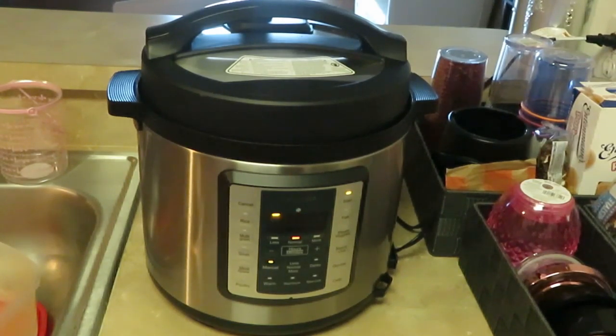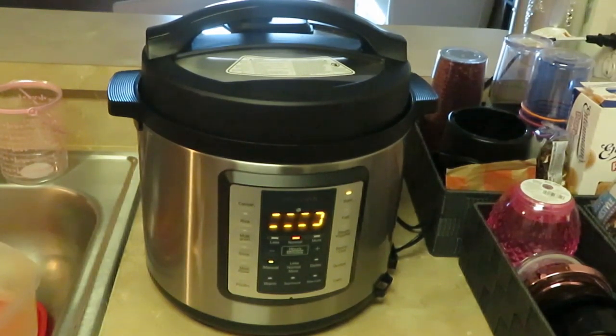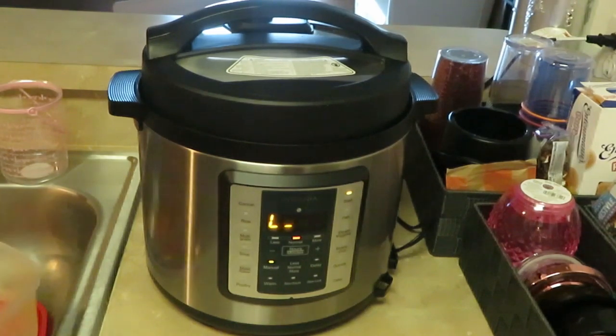Everything is in the pressure cooker and I'm ready. We're going to let the pressure cooker do what I paid it to do — pressure cook my meat. Now I'm going to move on and show you guys how we do the mashed potatoes. Microwavable mashed potatoes, guys — quick and easy.